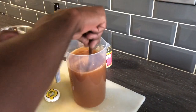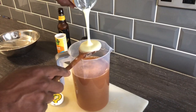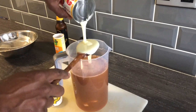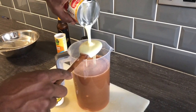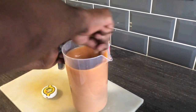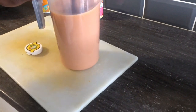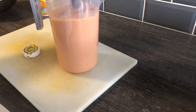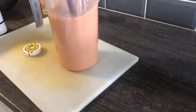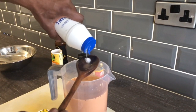Mix that together now. The sweet milk is going in now — condensed sweet milk. If you want to make it natural, you just need some sugar and lime and you'll have natural carrot juice. But I want it as a milk one. Also adding a round tip of salt — just a little bit of salt, that amount.